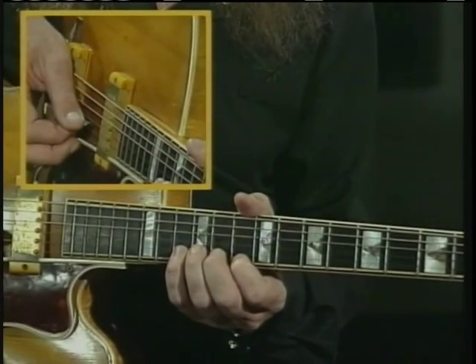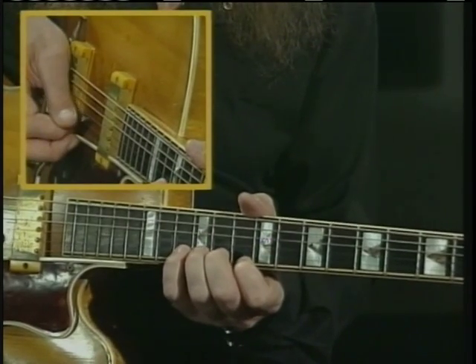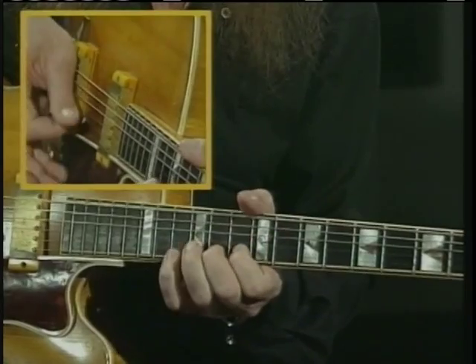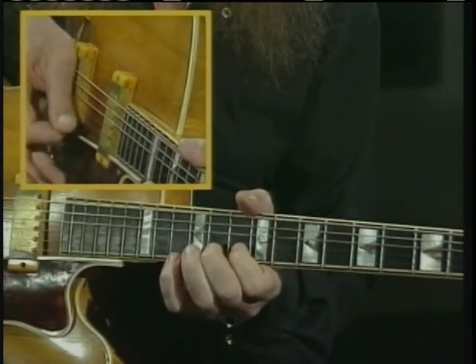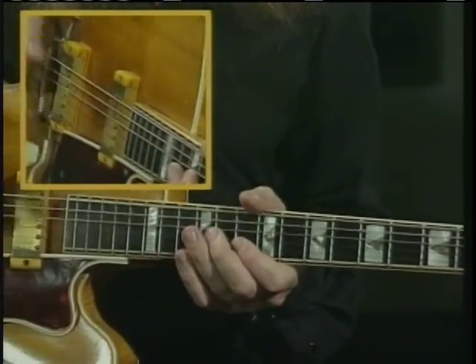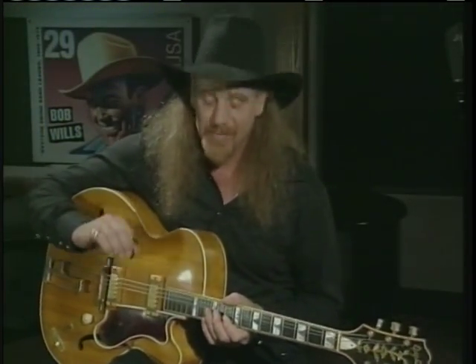I'm going to count it off now, and this starts on the one beat — one, two, three, four. That's a tough one.